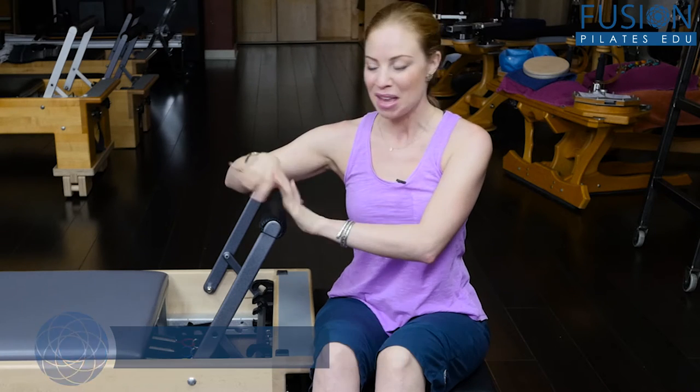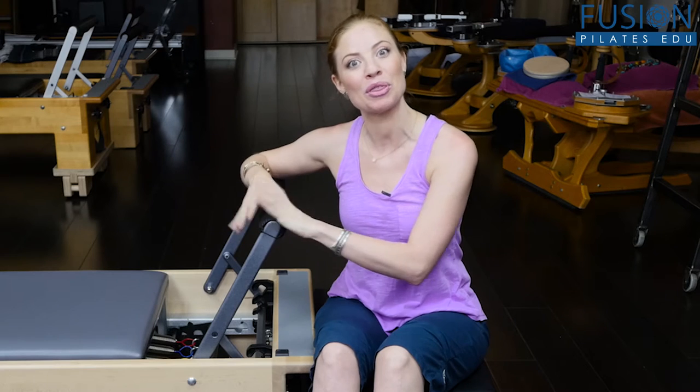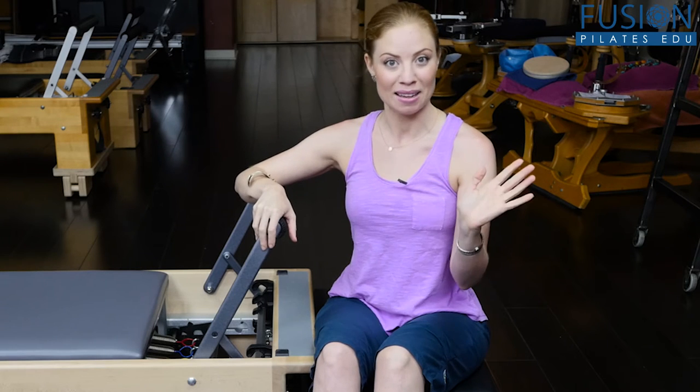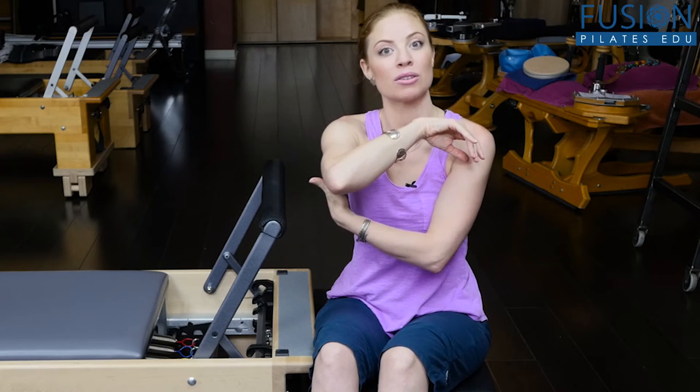Today we're going to be doing some release relief on the reformer, part two. You already saw me do a little bit of release work with the foot bar in my last segment to open up the occipital region, and this next piece is going to be really working on the posterior part of the shoulder and the tricep.